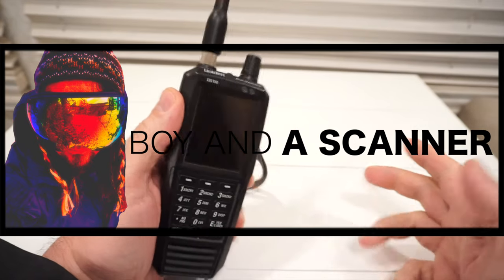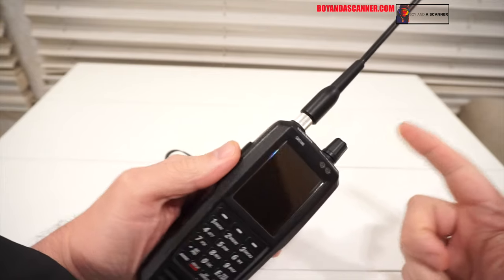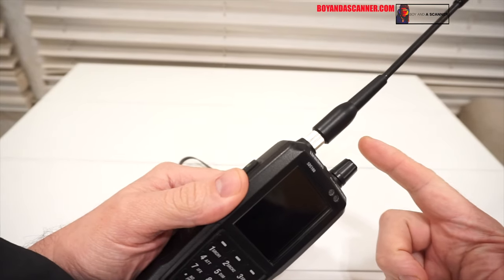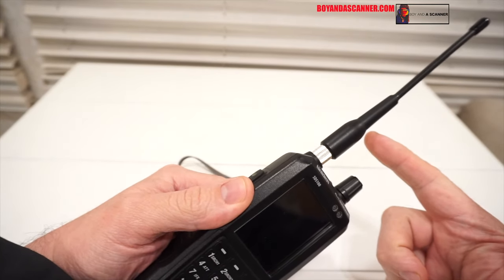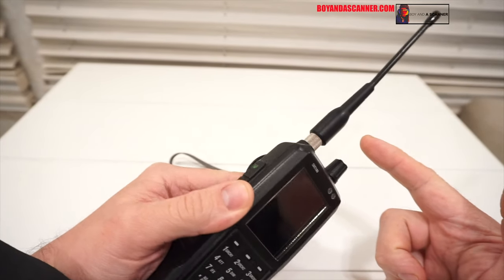How's it going guys? Boyna Scanner here back with another video. Today we're going to be looking at a couple different antennas. The first one we're going to be looking at is the Rimtronics antenna — you've probably heard about this one. It is a very popular antenna that you can purchase for the SDS-100.